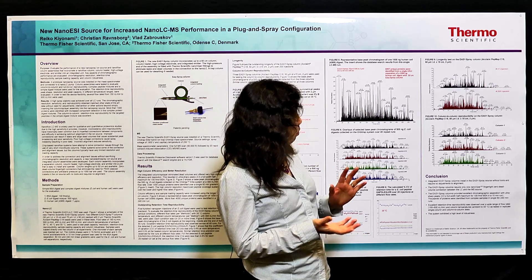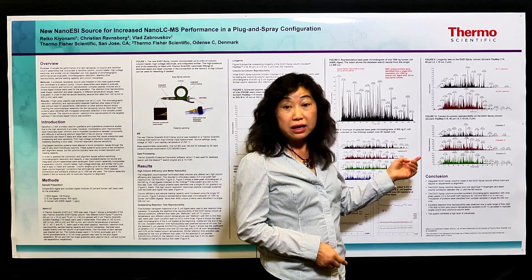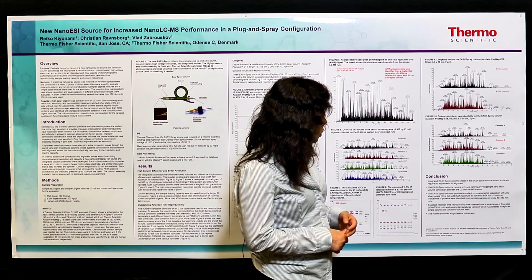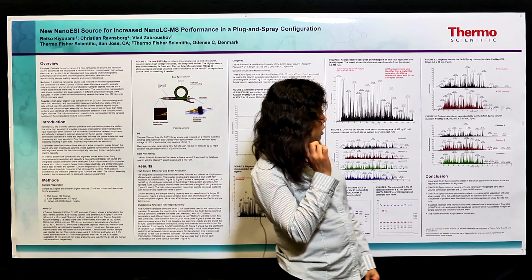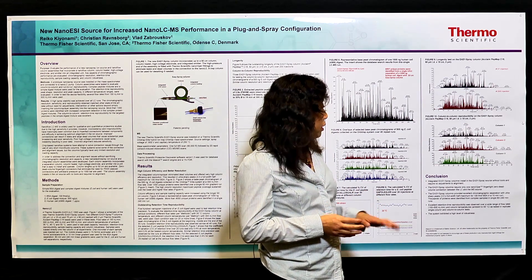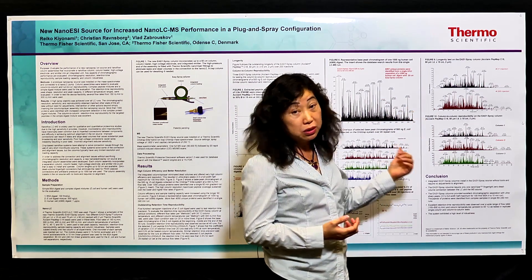Another important performance metric is column-to-column reproducibility. To test this, we used three Easy Spray columns of the same 15 centimeter PepMap configuration and injected the same sample on all three to assess reproducibility. The results show that column one, column two, and column three have very identical separation and elution profiles, demonstrating that even at the very low nanoflow range you can achieve high-flow comparable robustness and reproducibility.